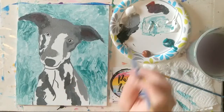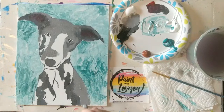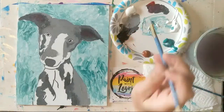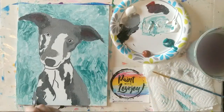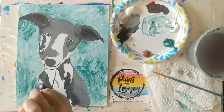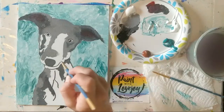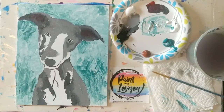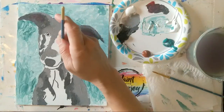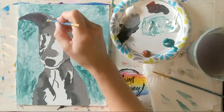I probably will not do the pop art outline on this, but it does look really cool should you choose to do that on yours. The pop art outline is just doing a black outline that overlaps the background a little bit and overlaps your subject matter. It kind of helps clean up your image and gives it a more bold, cartoony feel.